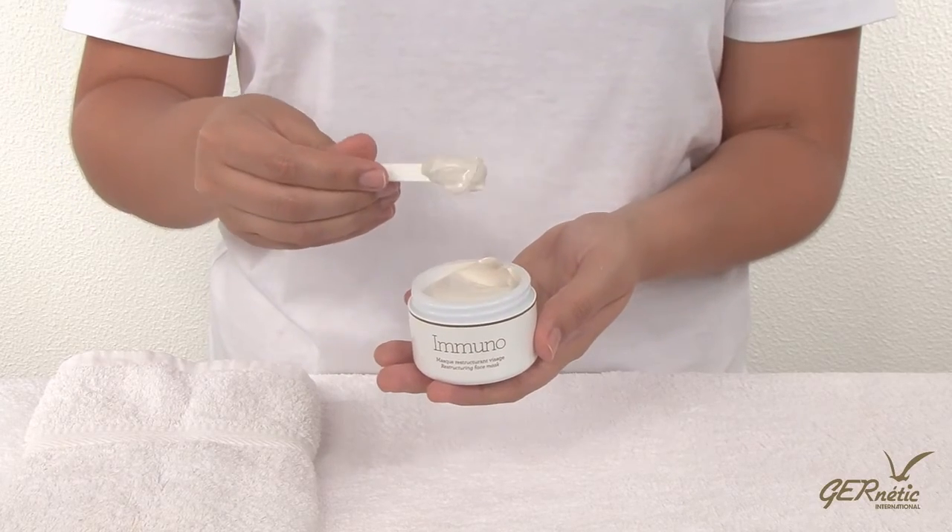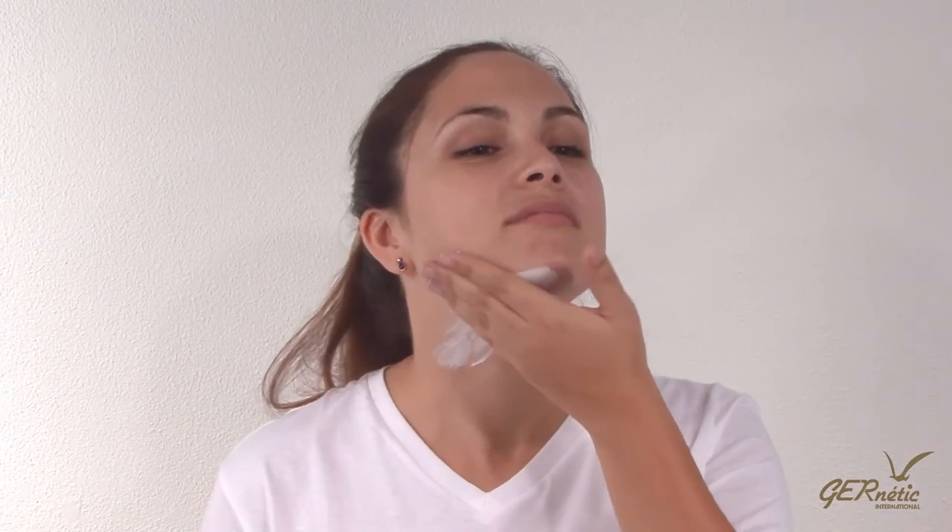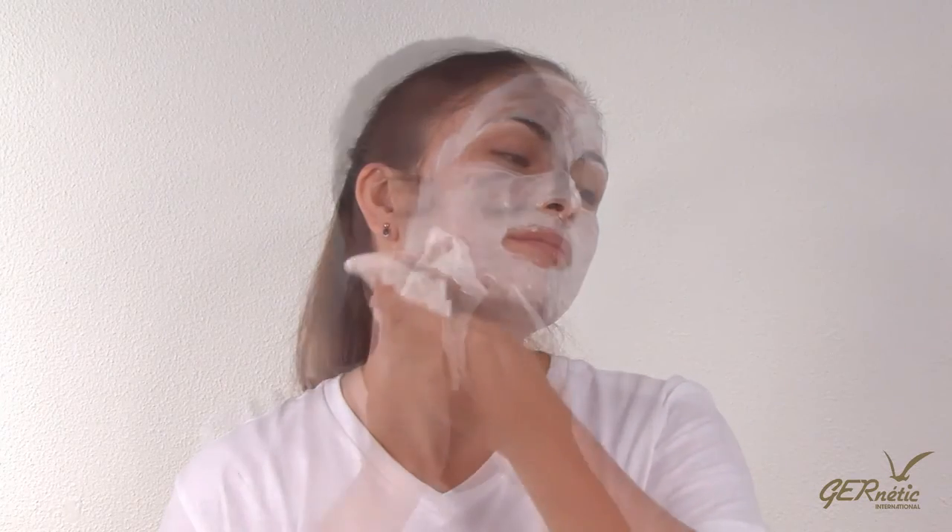Measure out approximately half a teaspoon with a clean spatula and apply with the hands to the face and neck. Leave on for 10 minutes and remove with lukewarm water and a flannel. Immuno may be used on all skins except those suffering from inflammatory disorders.